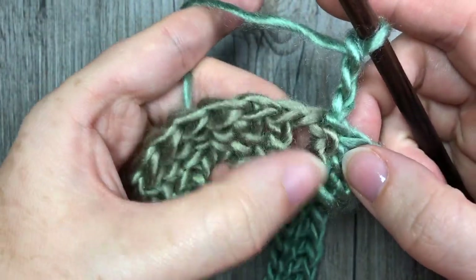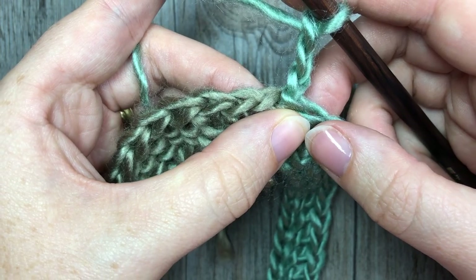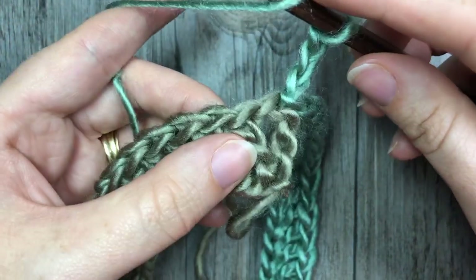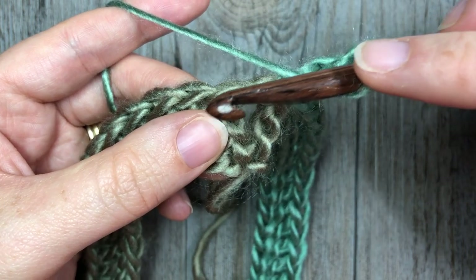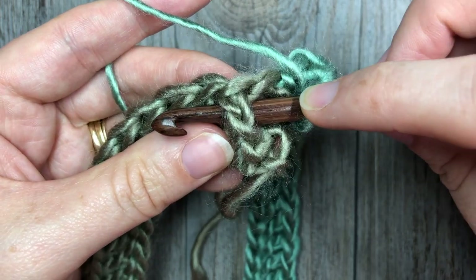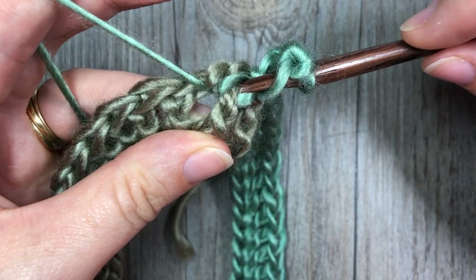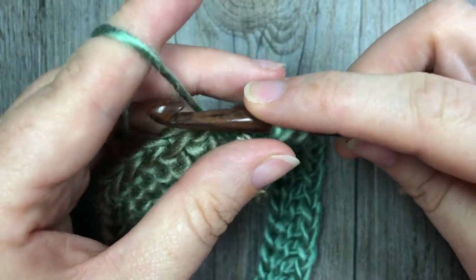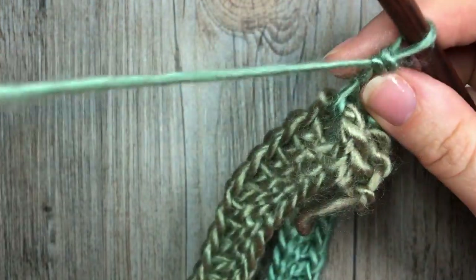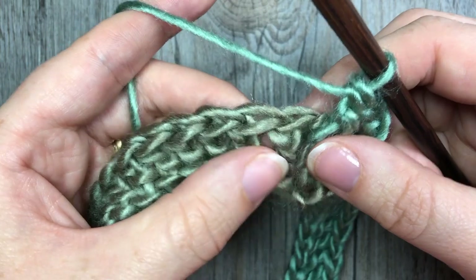Skip that first double crochet or first chain three, and work a front post double crochet around the next stitch. To work your front post double crochet, yarn over, bring your hook in front of your work, insert your hook around the post working from front to back and then out the other side to the front again. Yarn over and draw up a loop bringing it around the post of that stitch. You'll have three loops on your hook — yarn over and pull through two, yarn over and pull through two more. That's your first stitch.